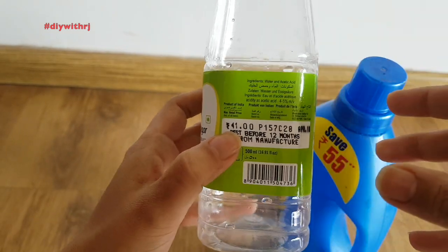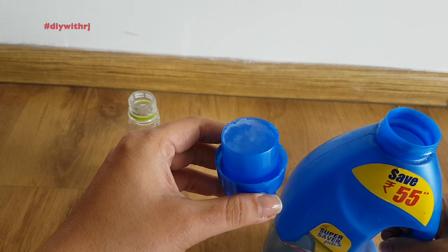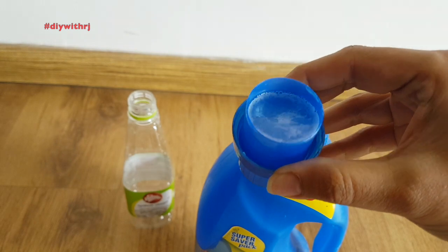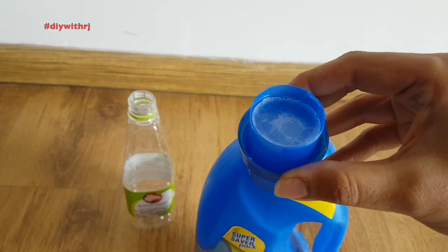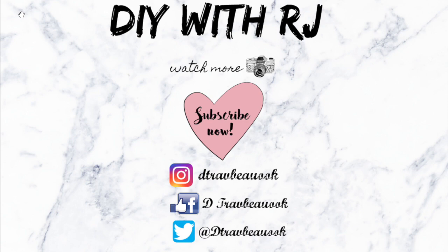I hope this video will be of some benefit to you. There is a link in the top right corner for DIY homemade washing pods which I use regularly in my laundry routine. If you like this video, please subscribe to my channel, hit the notification bell button, comment, and share this video with your friends and family. Thank you for watching.